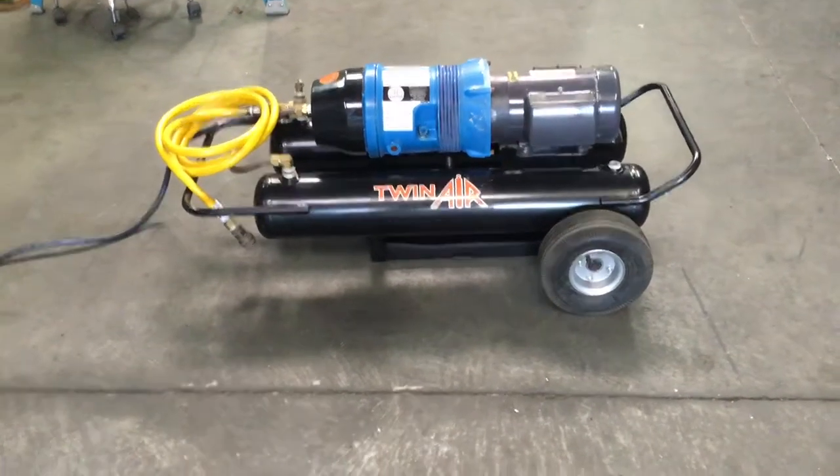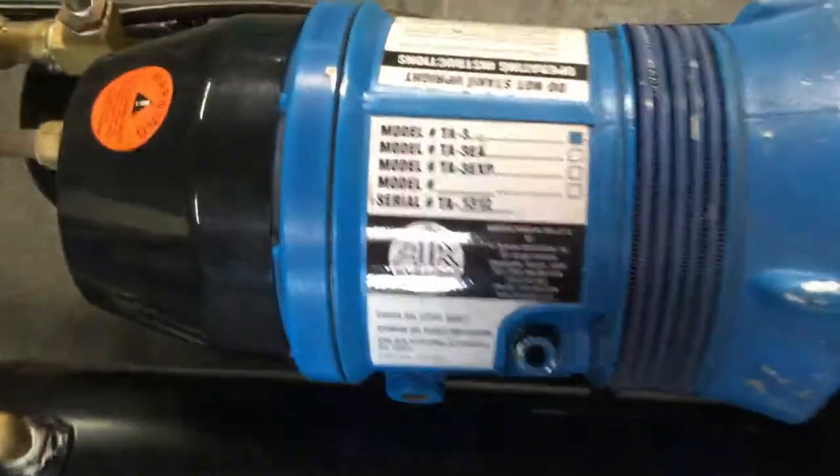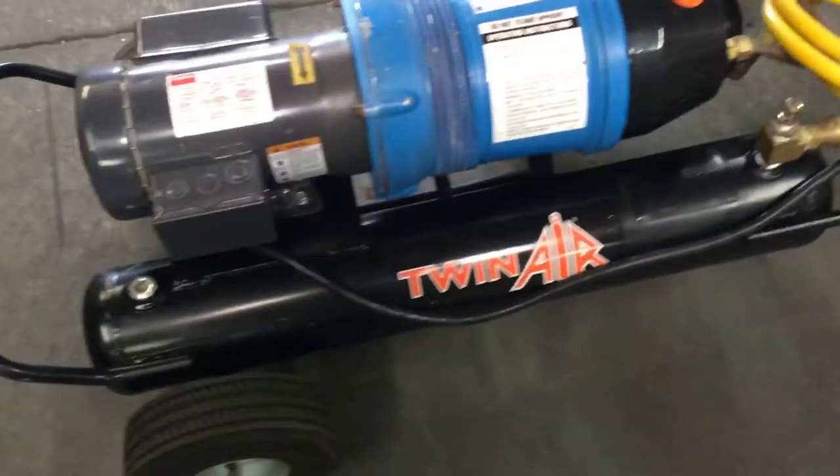Here we have a TwinAir TA3 breathing air compressor. We've got it hooked up to 120 volts of power. We're going to run it and show you that it works. Turn it over here at your pressure gauge.